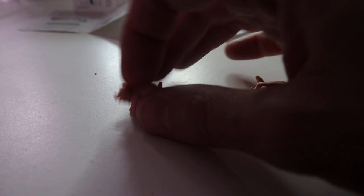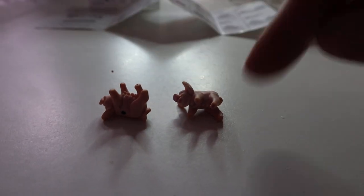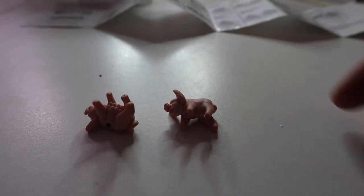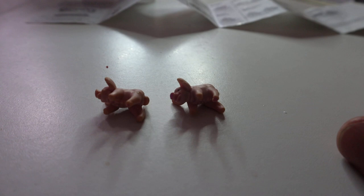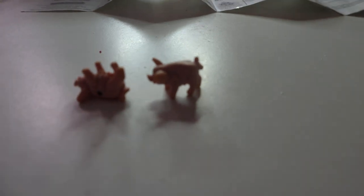Now if you do get a mixed combo — like a razorback and one on its side — you do get the combo points. So that would be five points for the razorback and one point for the sider. If you get a razorback and a trotter together, that'd be 10 points total, five points each.